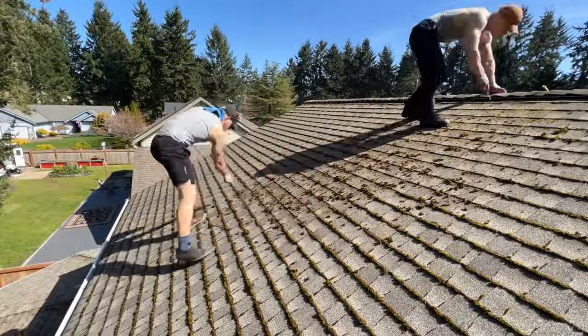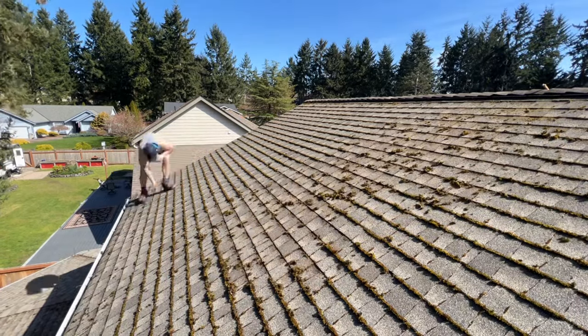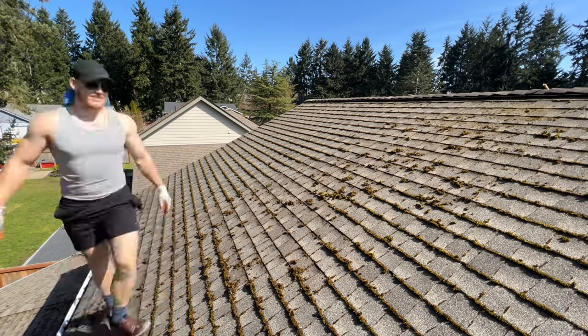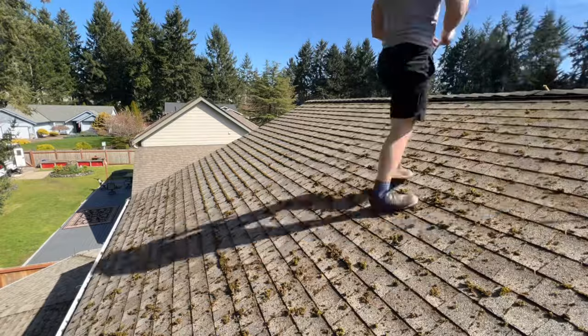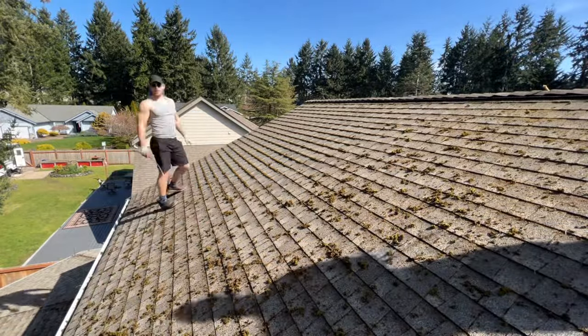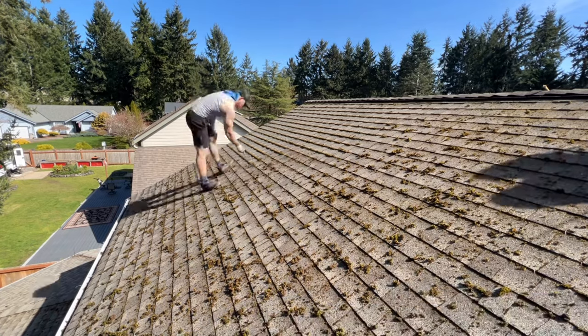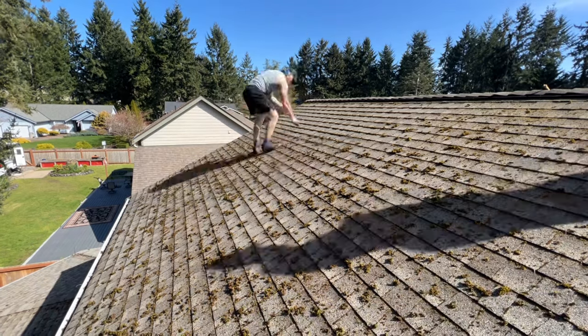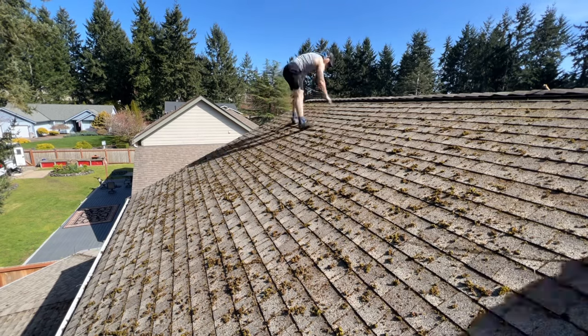The moss removal takes up the bulk of the cleanup, which is why the price for a roof clean can vary so much. Sometimes we'll do a clean for $300, but sometimes it can go all the way up to $3,000 — it all depends on the steepness, how much moss, how big the roof is, and a lot of other factors. For roofs with moss, generally between $500 to $800 is a good ballpark. These types of cleanings shouldn't take more than a few hours; this one was between three to four hours for the full job, which is pretty standard.